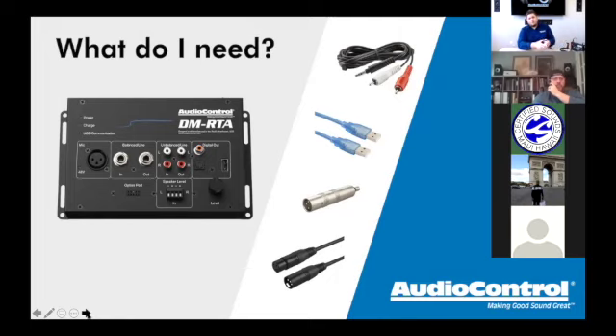If the car has a factory auxiliary input, we can just use an RCA to 3.5mm headphone jack cable — going from the outputs of the DMRTA to the aux in on the factory or aftermarket stereo. Once in the DMRTA software, clicking 'pink noise' plays it into that system. For newer cars with only Bluetooth and USB and no aux in, we can use the USB-A male-to-male cable that comes with the base or pro kit.